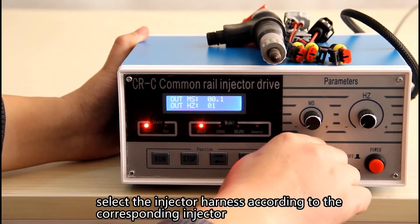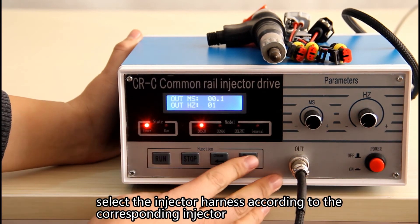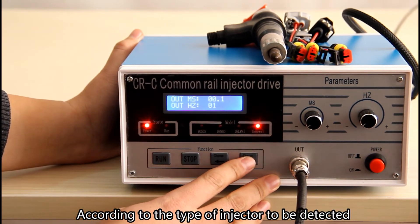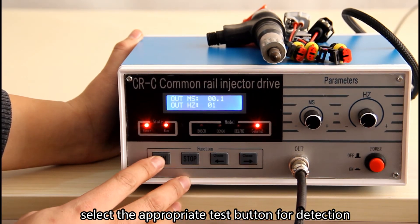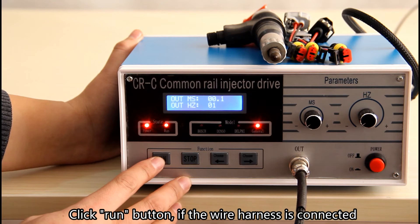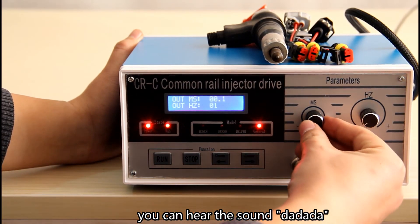Select the injector harness according to the corresponding injector. Based on the type of injector to be detected, select the appropriate test button for detection. Click the Run button. If the wire harness is connected, you can hear the sound da da da.